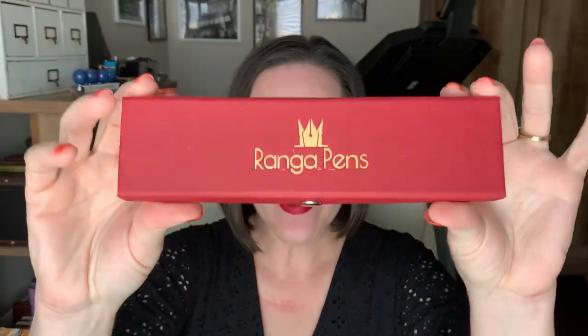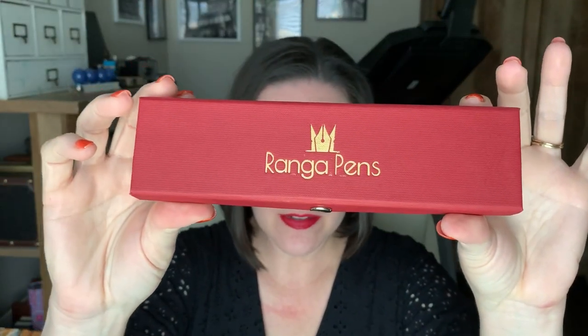What's up, pen people! I've got an exciting pen from a brand I have never tried before. It was sent over to me by Pen Chalet, and it is a pen from the maker called Ranga Pens. This is the Ranga Giant 9B — apparently there's another 9B pen out there, but it's smaller.